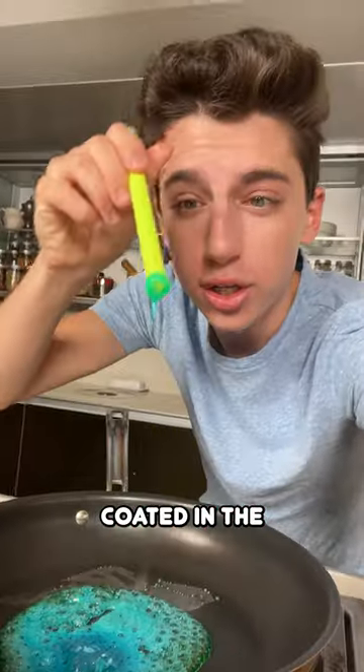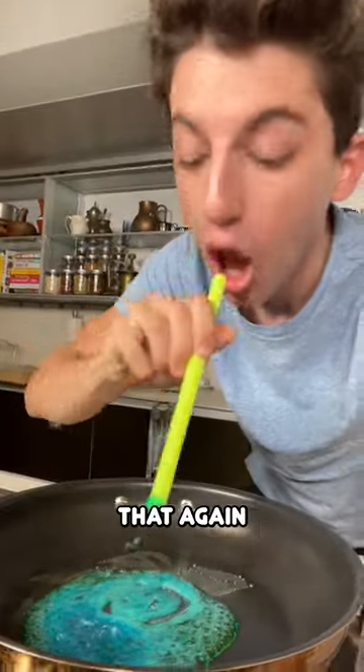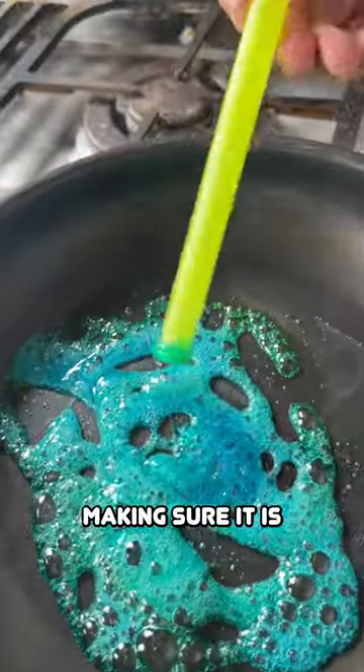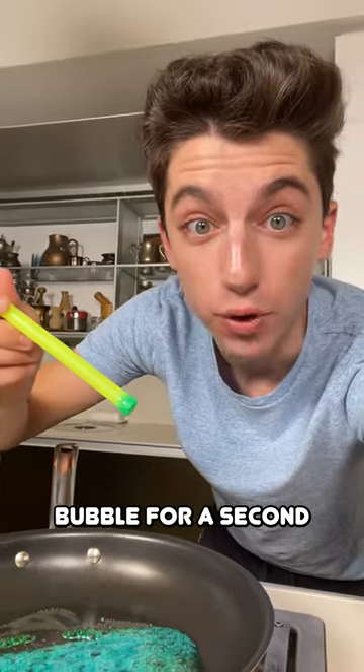Now that it's coated in the sugar, let's blow — literally nothing came out. Let's try that again. I think this is a fail. I'm going to try again, dipping it in the sugar, making sure it is fully coated. Okay, it looked like there was kind of a bubble for a second.